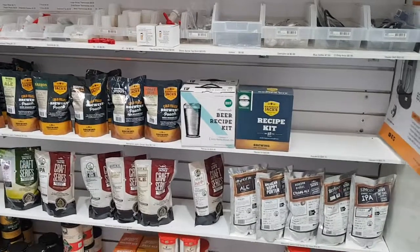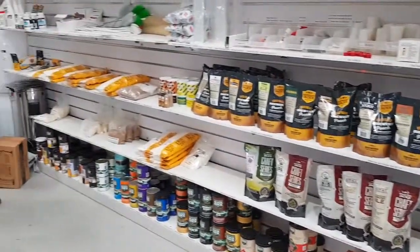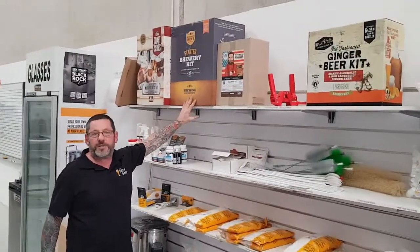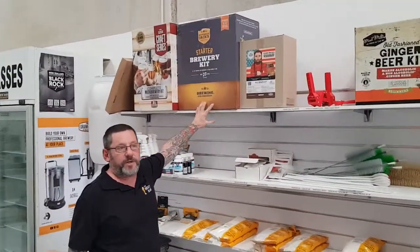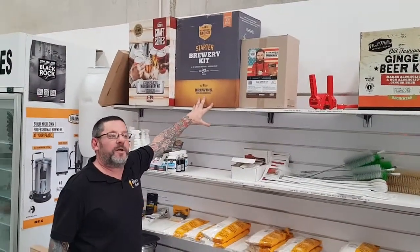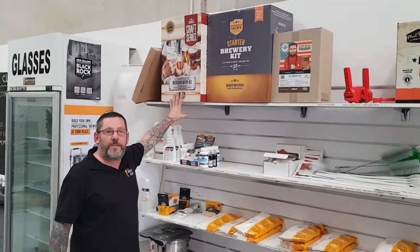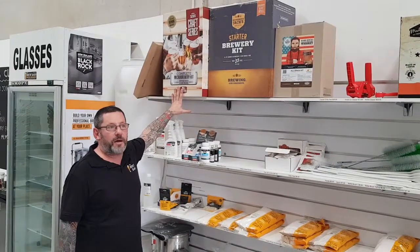We also have breweries in different stages. We have our basic start-up kit, which has a plastic fermenter and everything you really need to get going. Then you've got a more elaborate kit that has a stainless steel fermenter and all the stuff you need to get going.